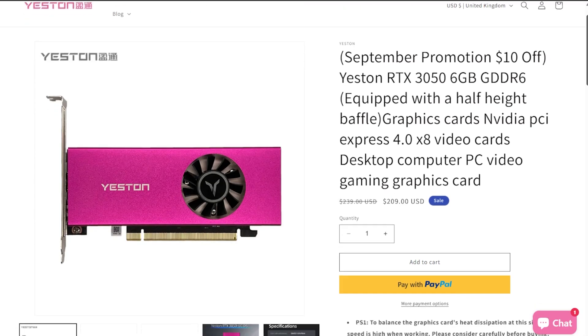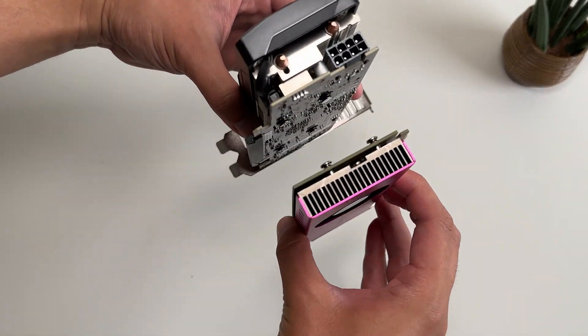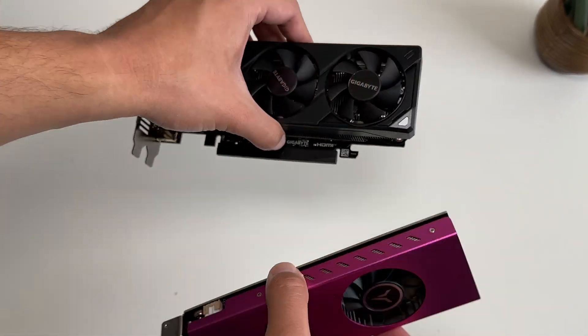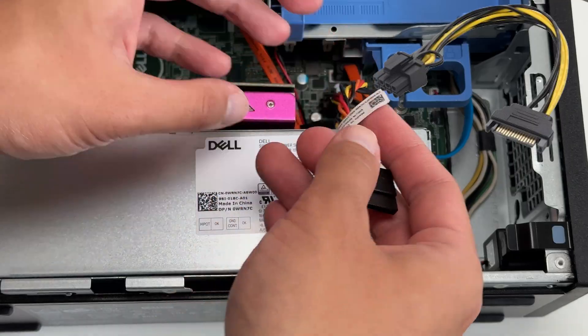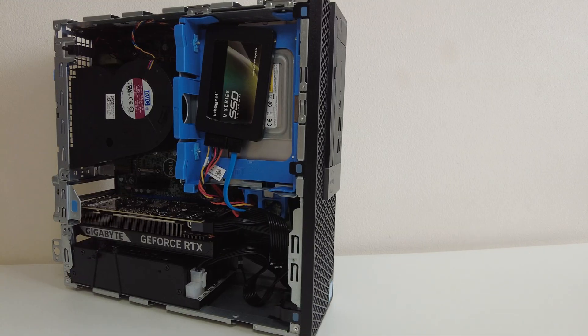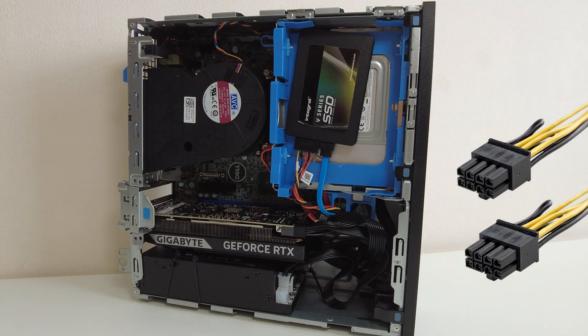Not to mention, if you find one that is, you will probably expect to pay a premium. Additionally, if your card requires any external power connectors, then you're out of luck — or you might be able to use one of those weird adapters and probably have your PC blow up. By doing this modification, we can put in any dual-slot graphics card into our PC with up to two 8-pin PCIe power connectors.